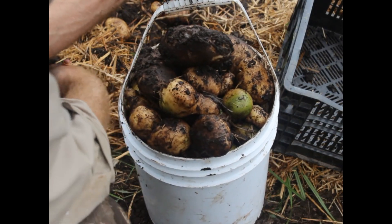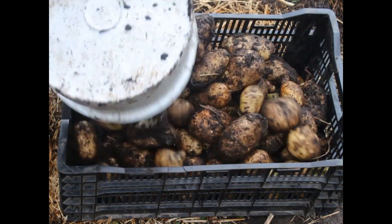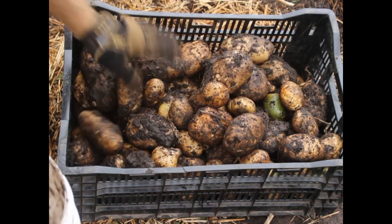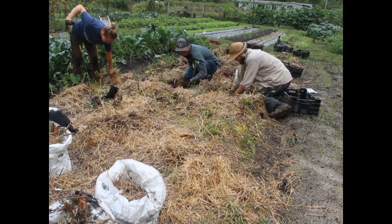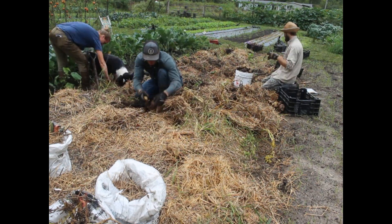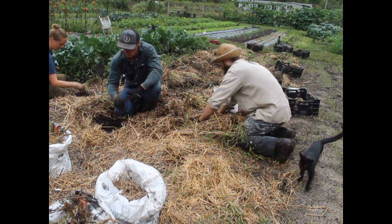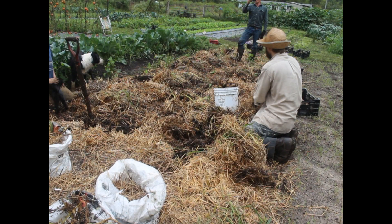Next came the surface planted potatoes — both the straw-only and newspaper-and-straw plots. These were much easier to harvest; we just had to push the mulch back and there they were, like a big crowd of beautiful spuds. We did get a few more green ones in the surface planting when the mulch got moved away. Surface spuds were also more likely to get eaten by voles, which are little mice that burrow under the mulch and munch on bulbs and roots. Only a few people had voles, and most had their potato beds near the edge of their garden plots where voles could sneak in from the grass or bushes.